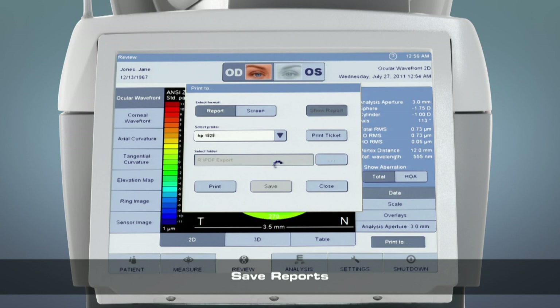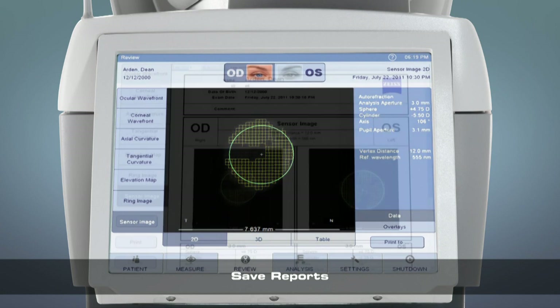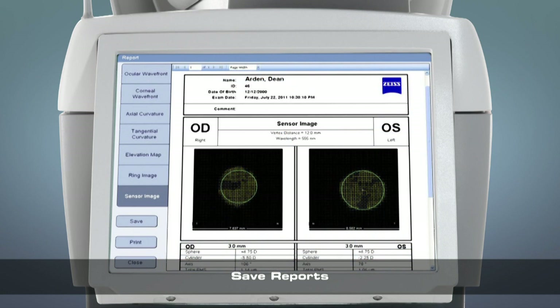If you had a patient where the mesh overlay was incomplete after measuring multiple times and the missing data was in the same location on the eye, save the mesh report to share with the doctor, as it may indicate the presence of some kind of pathology.